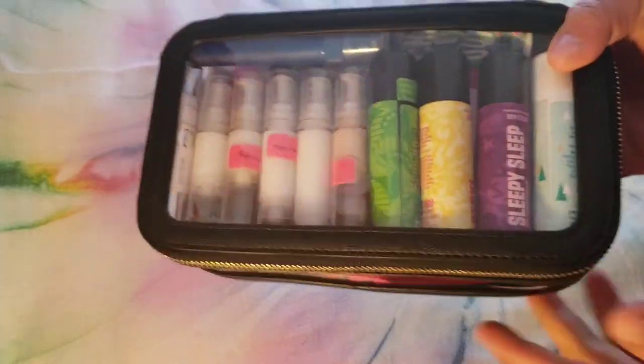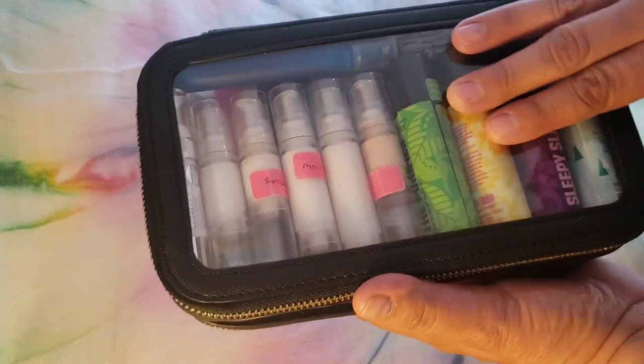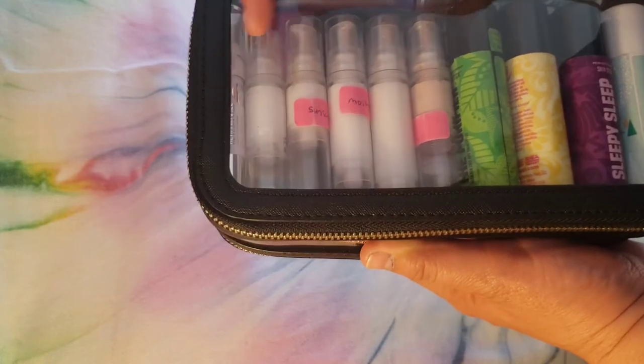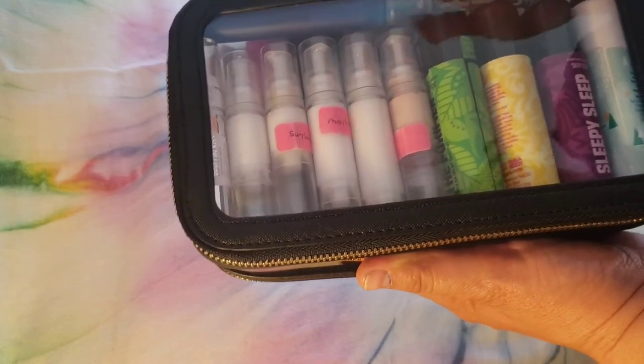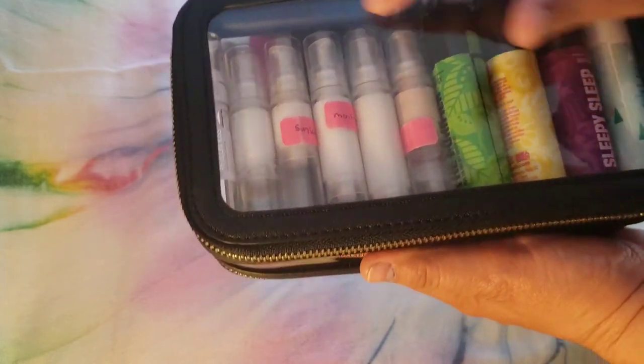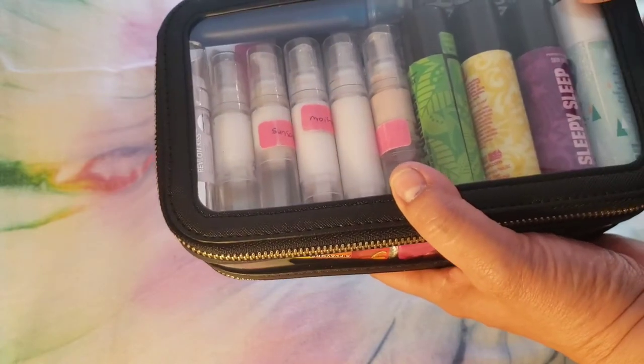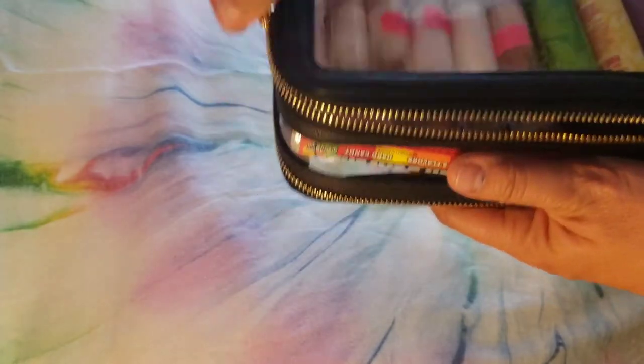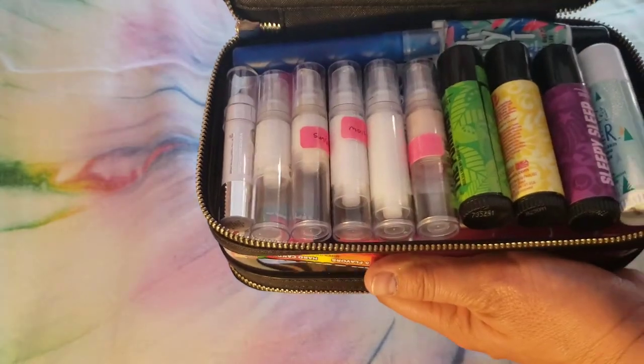And here's my beauty case loaded. So all this stuff is all one layer on that shallow side. I've got lotion, serum, sunscreen, lip stuff, some skin sticks, a face spray, and a couple of lip products here. And I didn't use that elastic at all.